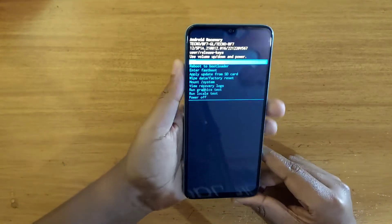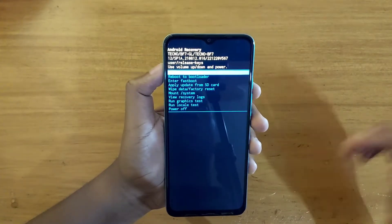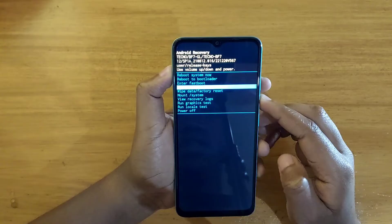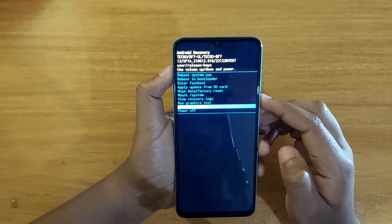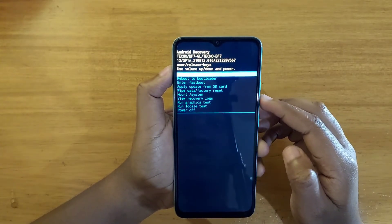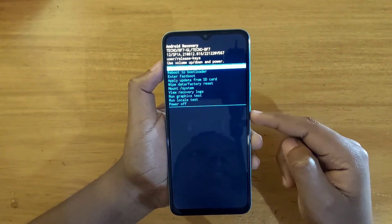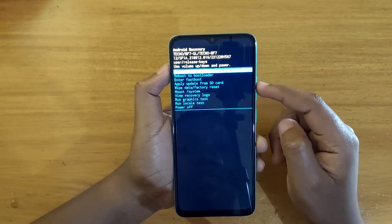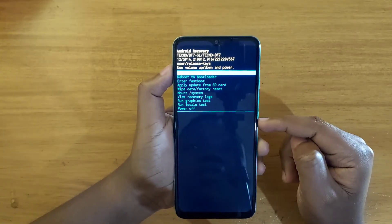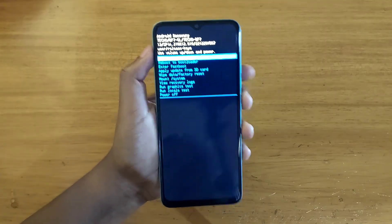On the new Tecno Pop 7 Pro, when you're in recovery you can use your volume keys to navigate — volume up and volume down to navigate — to do whatever you want to do. In this case I just want to reboot my system. Use the power key to select the option you want after navigating with the volume keys.